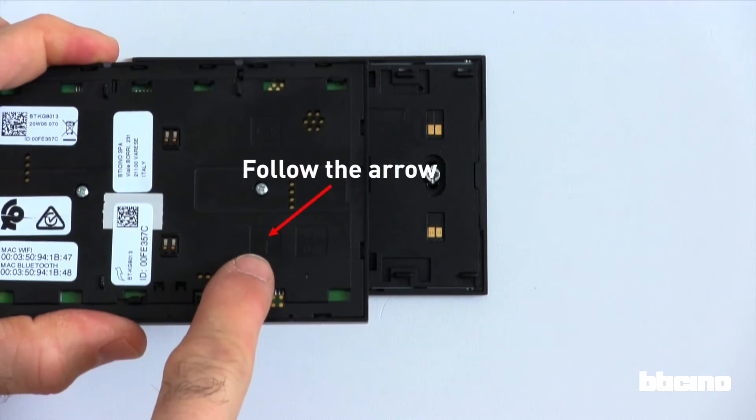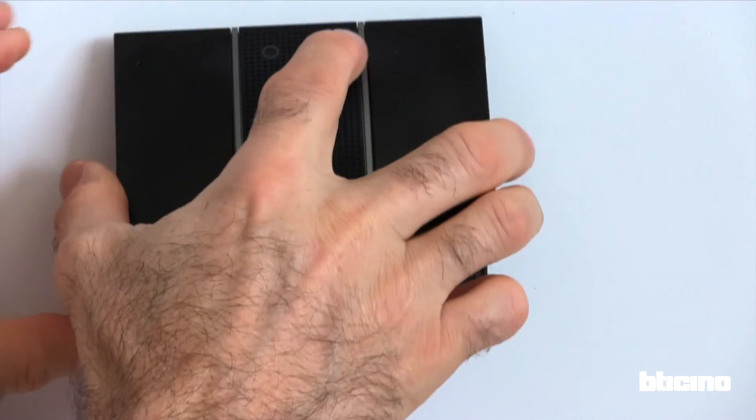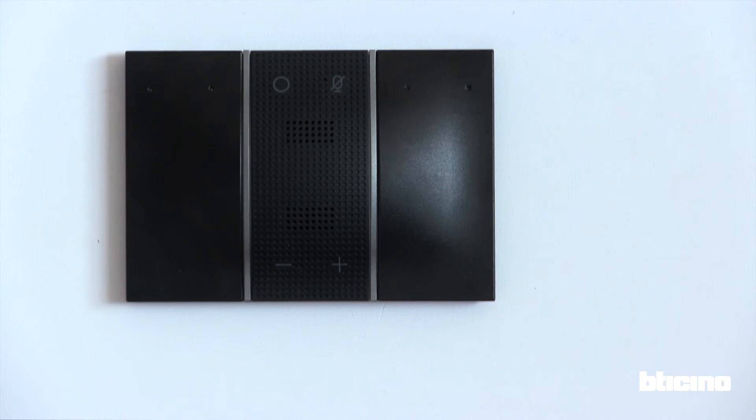Before clipping the voice control module, check correct orientation as per arrows. Now clip the voice control module. This is done in a similar manner as the digital controls — simply clip in top, then bottom.